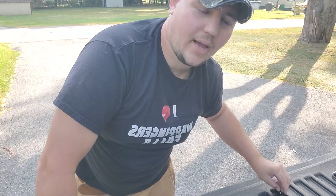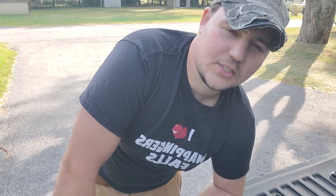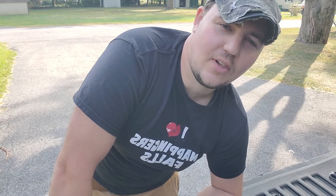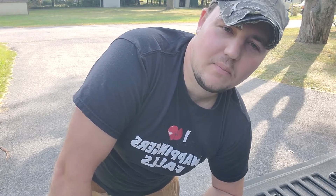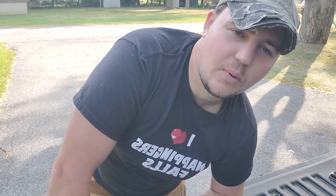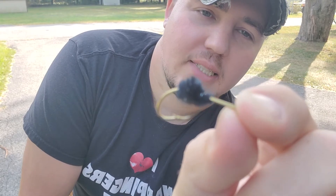Hey guys, welcome. I want to go over a fly that I only use up on the Salmon River or Oswego River to catch king salmon, coho's, brown, steelhead. It's an easy fly to make and it keeps the guessing game minimal when you're up there. I usually use a Mustad hook — depends on what I'm fishing for — but let's say you're fishing for king salmon; this is the hook I use.